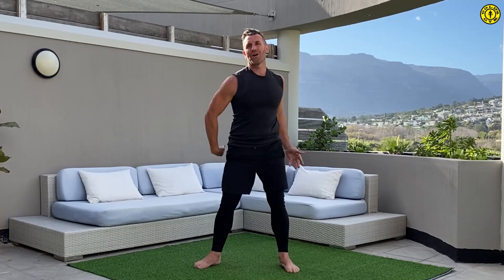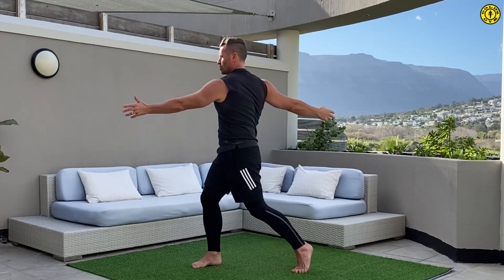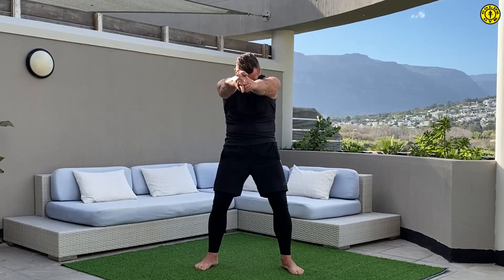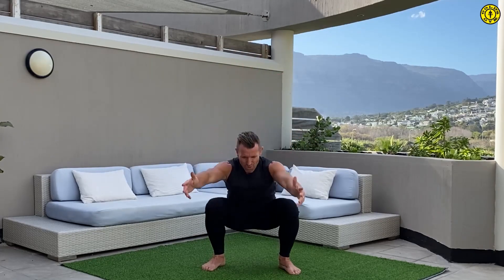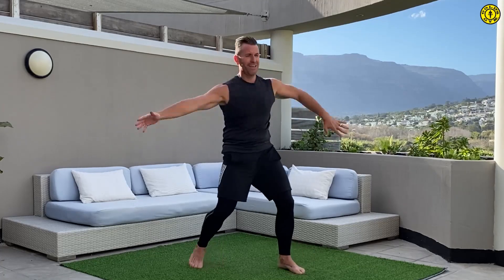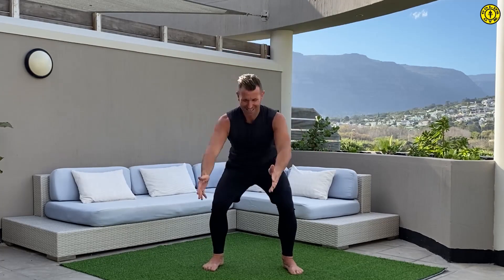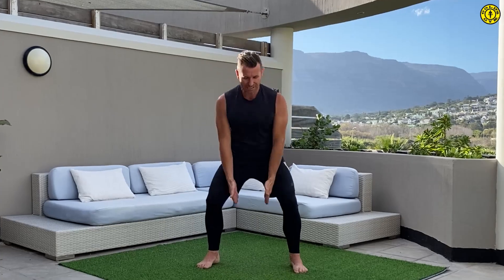Let's just do that once more from the beginning: once each side on the rotation, twice on the T-spine, once each side on the gunslinger, twice on the squat. Then we're going to try one of each — once on the rotation, once on the T-spine, once on the gunslinger, once on the squat. Last time so you're warm: T-spine, gunslinger, squat.